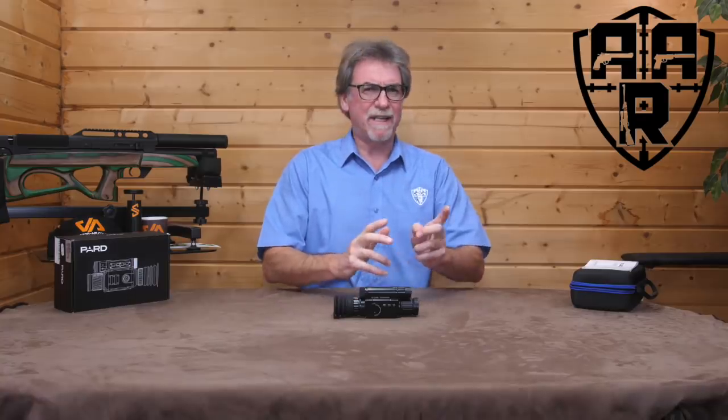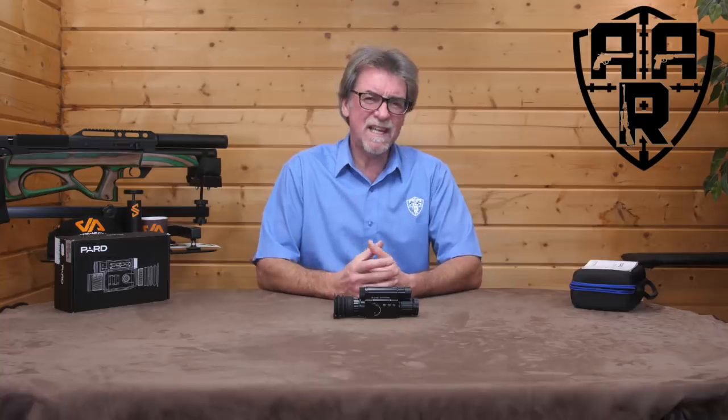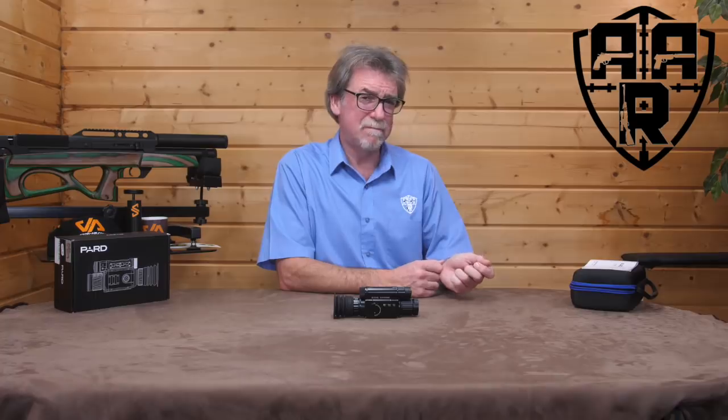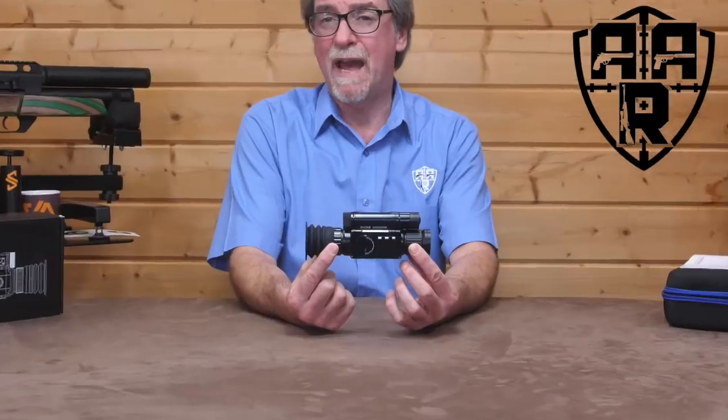Today's review is likely to be long-awaited by some and possibly not on the top of the want-to-see-reviewed list for others. Being the kind of bloke who prefers to sit in front of a nice warm fire with a glass of something on a dark evening rather than being outside in the cold pursuing pests, this wouldn't normally be on my wish list. How wrong I was. This is a really amazing piece of kit and well worth a look by any shooter — not just air gunners either. It is the PARD NV-008P.